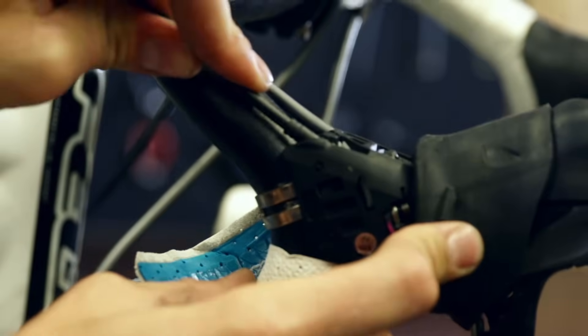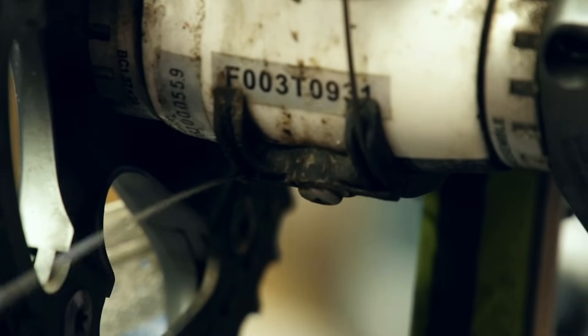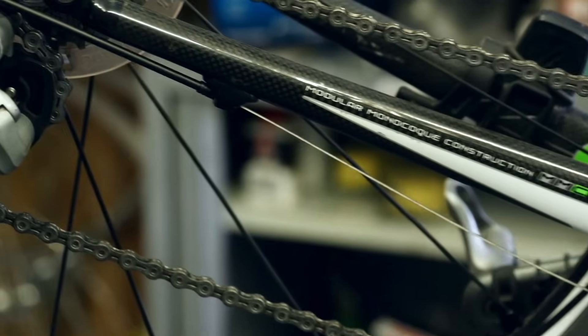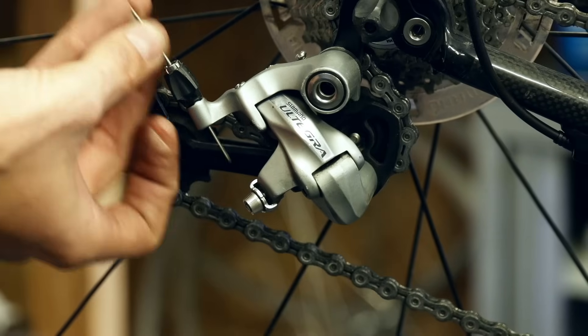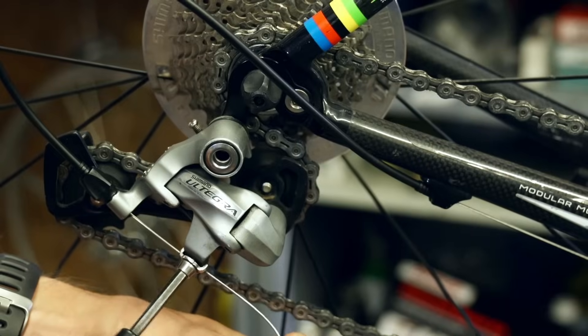Then thread the inner cable through the barrel adjuster on the frame if there is one, or simply put the outer cable into the cable stop. Now you'll need to thread the inner cable through the cable guide underneath your bottom bracket, and then to the last piece of the new outer cable. Lodge the forward end of the cable into the frame stop, then put the inner cable back through the barrel adjuster of the mech. Make sure that the barrel adjuster is screwed most, but not quite all of the way in, then pull your cable tight through the crimping area.